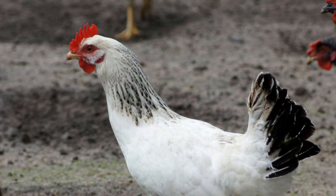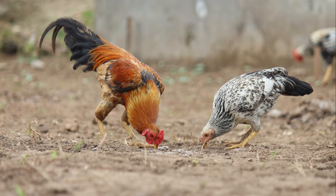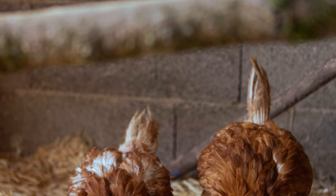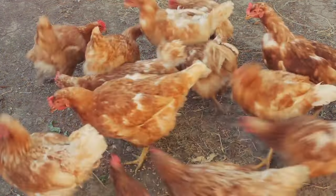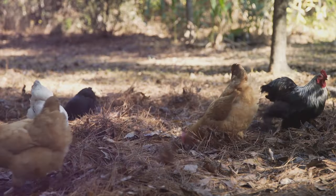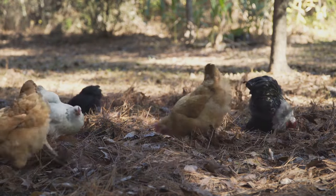These tiny creatures can cause big problems for your flock, leading to a range of health issues from mild discomfort to severe illness and even death. It's crucial to recognize the signs of a parasite infestation early. Worms live inside your chickens, found in the intestines where they feed on the nutrients meant for the chicken. This can lead to malnutrition and other health problems. Some common types of worms include roundworms, tapeworms, and gapeworms.